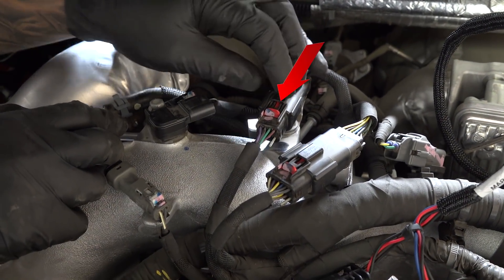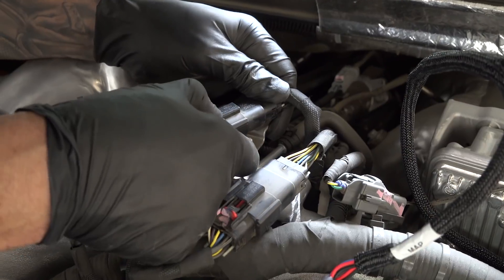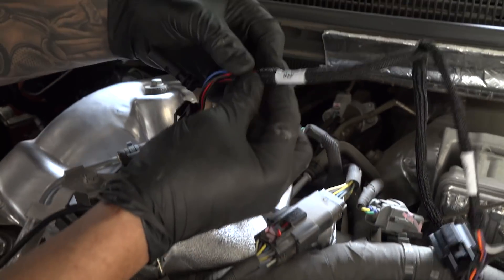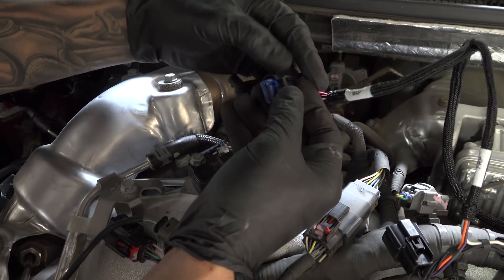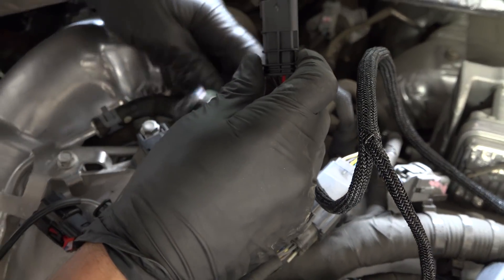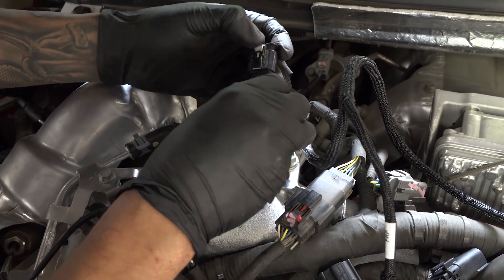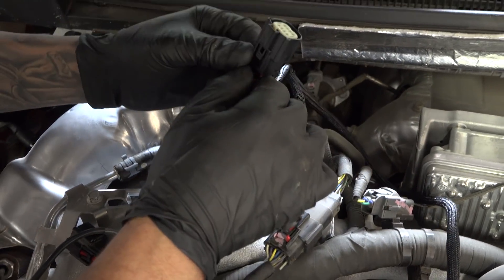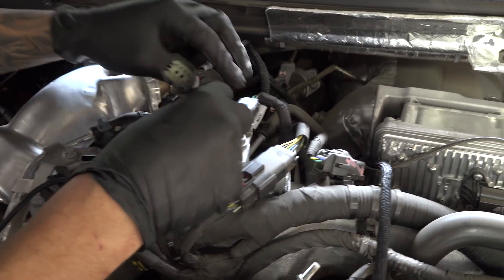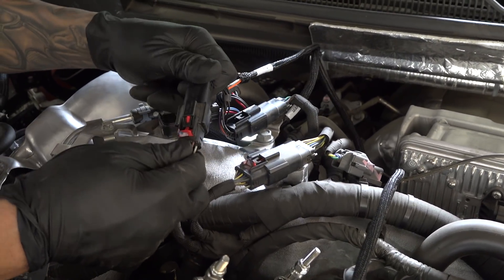Now let's locate the FRP sensor and repeat the process. Take the Derringer harness and find the cable marked MAP, and connect it to the MAP sensor leads you've just disconnected. Then repeat the process for the FRP sensor leads. Be sure to slide the locking pins back in on both plugs.